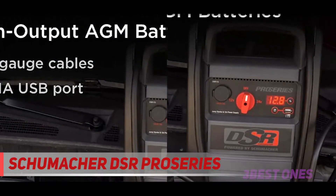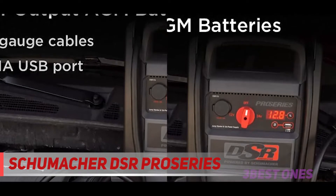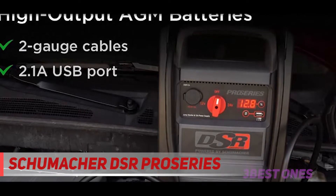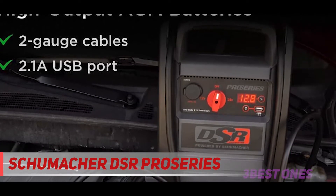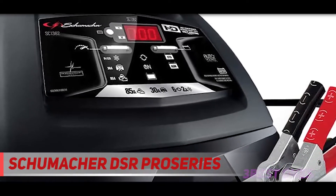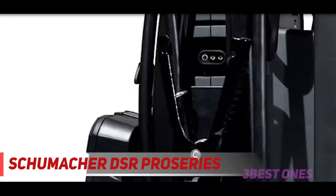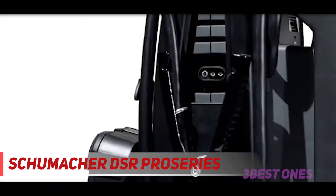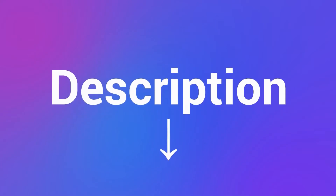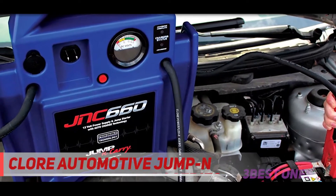The jumper cables are five feet long, so they can work basically anywhere — having longer cables is advantageous when working on larger vehicles. On the downside, this battery pack is one of the heaviest on the list at over 40 pounds. This is the kind of jump starter you keep in a shop to jump start larger or smaller vehicles frequently — you won't be tossing this into the trunk of your Toyota Camry, but you can keep it on the truck that tows your Camry. Check out the description for more information and the latest price.